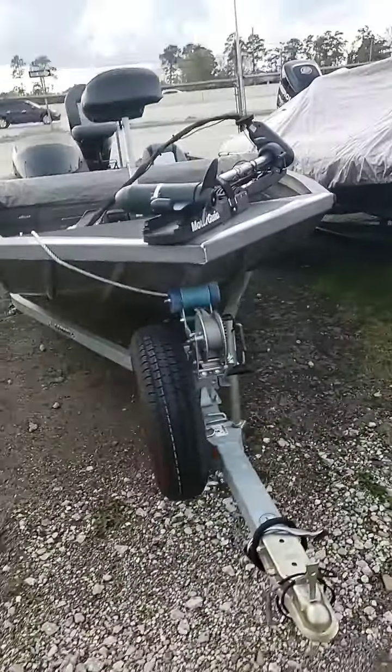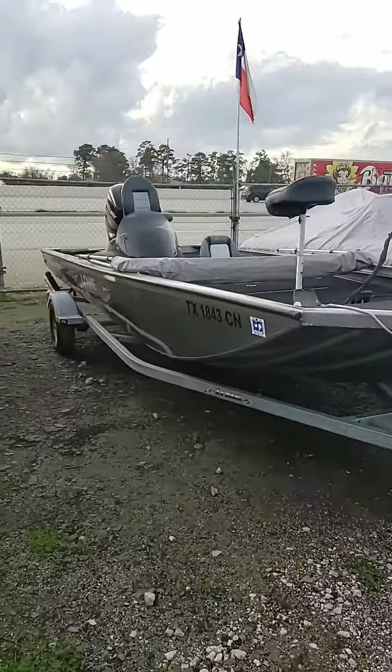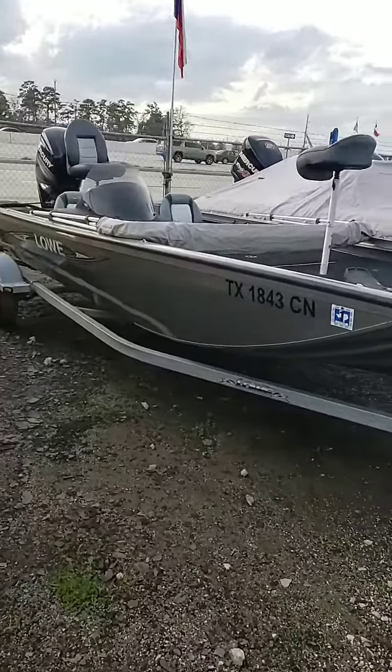Hello, Colby Gardner here with Texas Marine. Today I'm out here with the 2015 Low Stinger 195. It does include a single axle galvanized trailer with a spare.